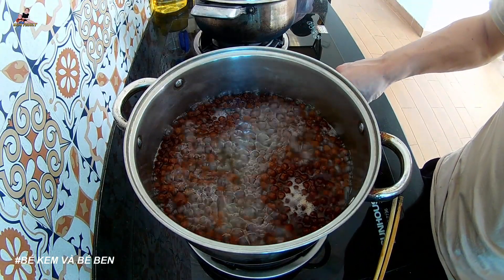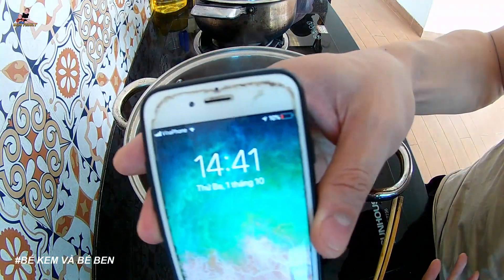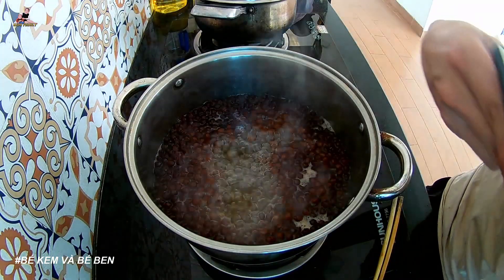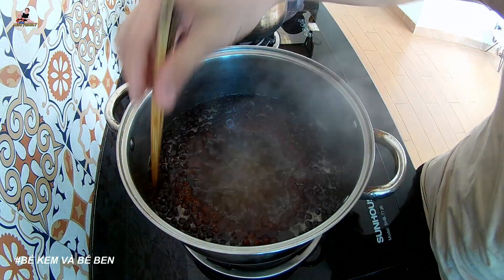Because this is chân trâu (tapioca pearls), not the laughing kind — let it simmer gently for about 30 more minutes. Right now it is 14:44, so we'll let it simmer until about 3:10, then turn off the heat.